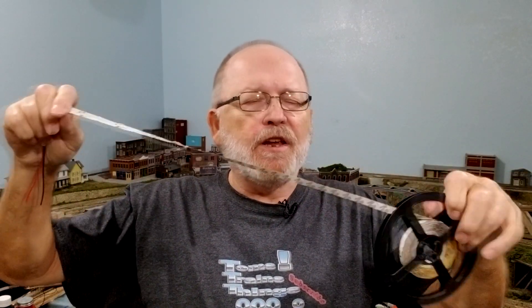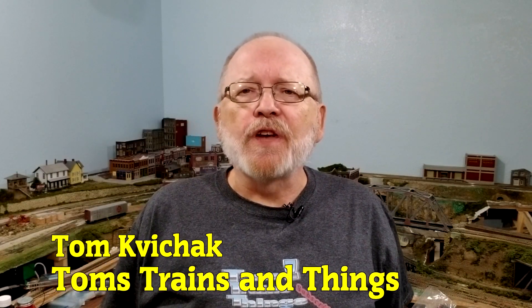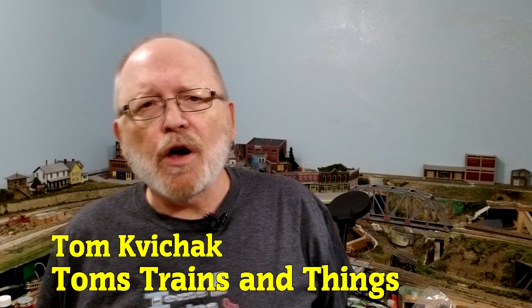We have 300 LEDs on a 15-foot-long tape with adhesive backing, so let's see what we could do with this. I'm Tom Kvitschak and this is Tom's Trains and Things. This channel was created to help other modelers who are in need of guidance in pursuing their dream of building a model railroad.